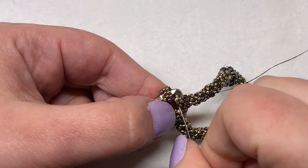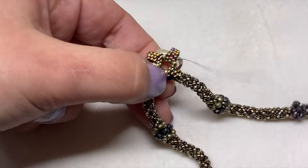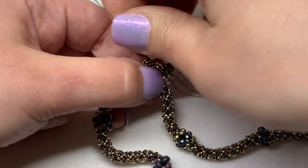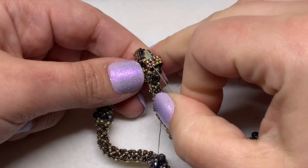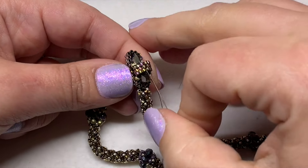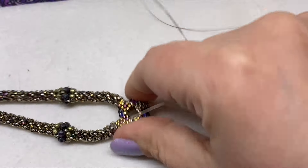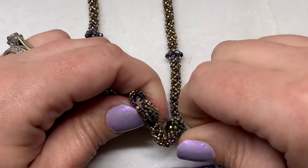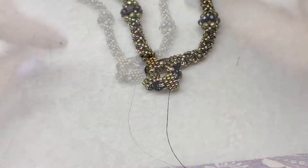Now begin sewing through the next seed bead in between the next section and weave your working thread back and forth through the beads to hide the thread, following your thread path and coming out of one of the delicas that is on the inside edge and located centrally at the bottom.